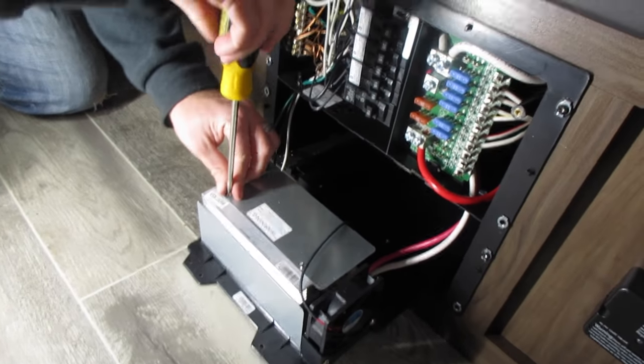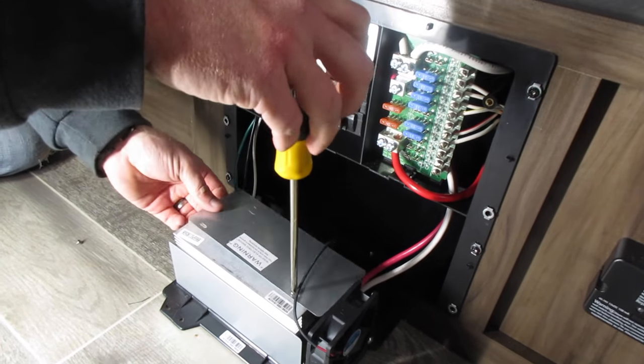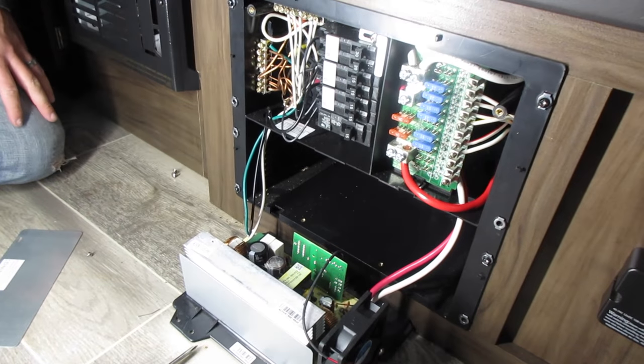When you're out boondocking or something, whatever battery power you have is all that you're going to have. And when you're able to plug in at a campsite, you're not going to be able to recharge your battery — so that was going to cause a problem.